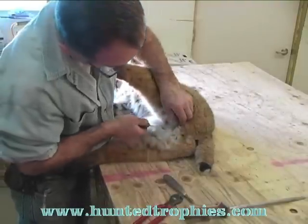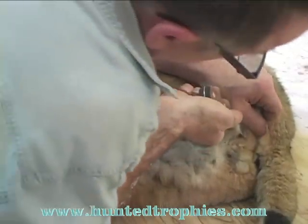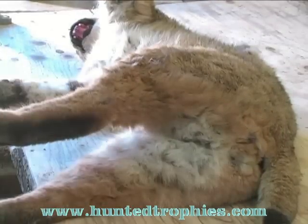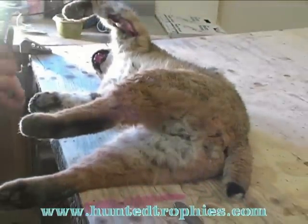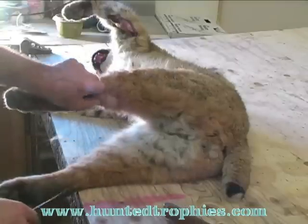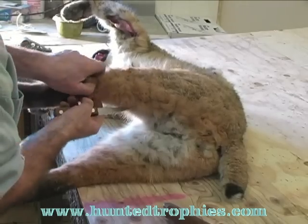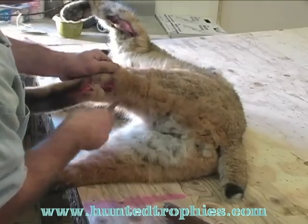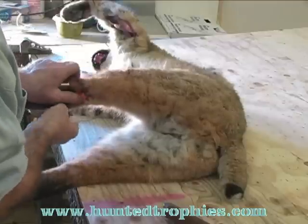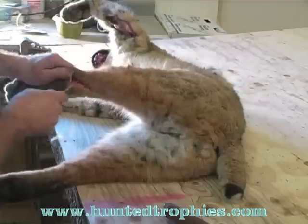Now this is a male cat, so I'm going to go around the testicles so when I mount it I can put the testicles right back into the mount. Now I'm going to skin the four legs down to start the skinning process. I'll find my seam — I usually start right at the knee joint. Be very careful not to cut through the hide any more than you have to, because it just causes more sewing later.